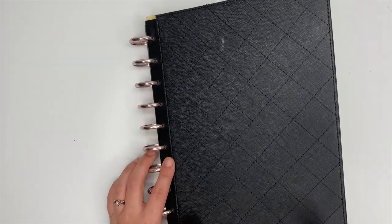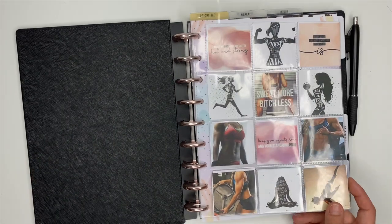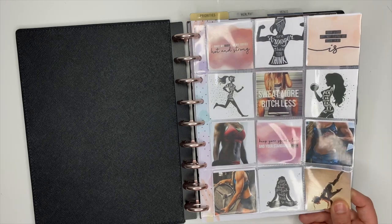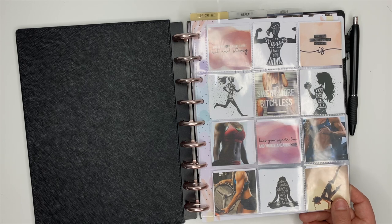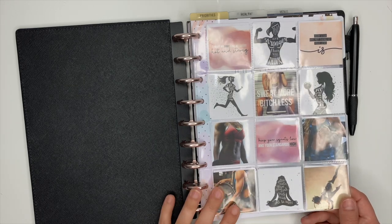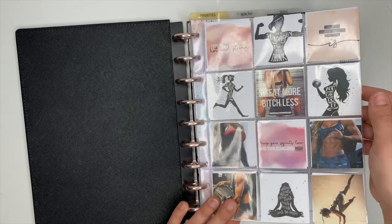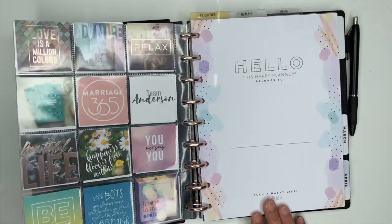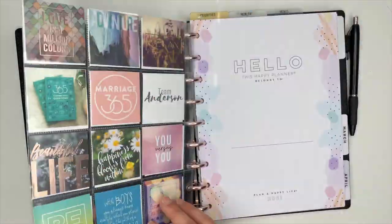When we first open it up, I have my vision board. I've had this thing for a couple of years now and I absolutely love it. Every time I show it I get a lot of questions on how I make it, and I do have a video coming up very soon where we're going to make one of these together. I'll show you what this plastic cover sheet is from, how I get the photos, size them, cut them out, and all that stuff.